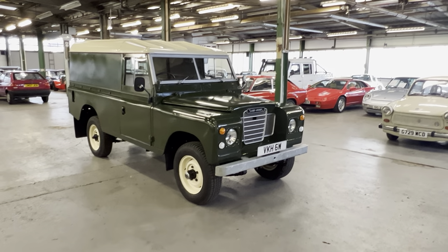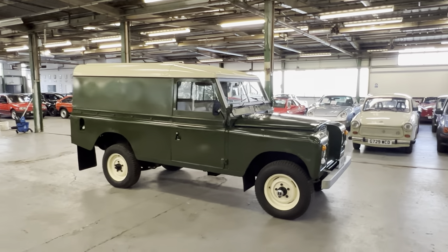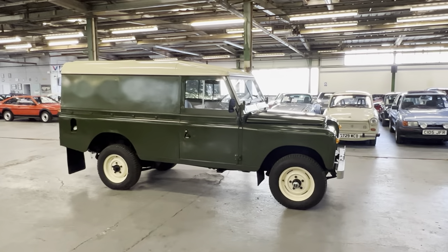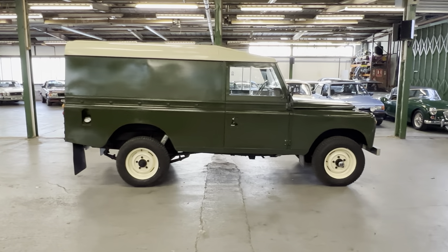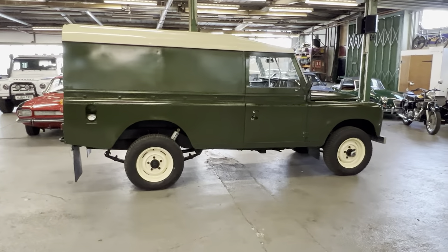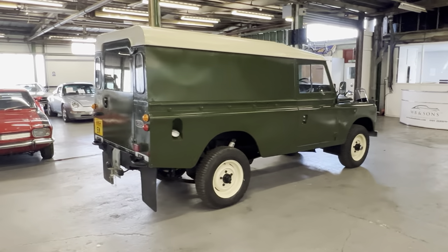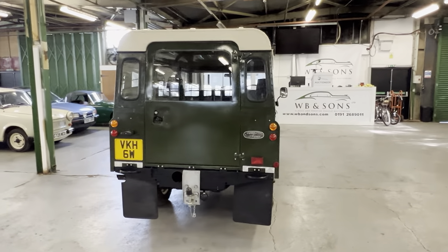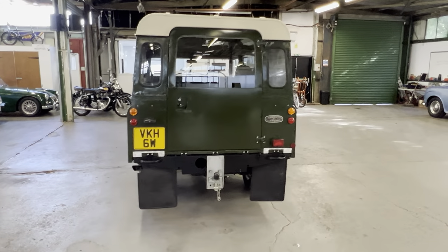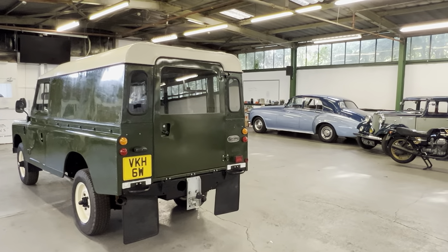1981 Land Rover Series 3 - this is a 109 chassis, so the longer version. You had your 88 which is your short wheelbase and your 109 which was your long wheelbase. This one has had quite an extensive restoration over the last few years, and more importantly it comes with the very rare factory 2.6 litre six cylinder petrol engine. Your normal options are your four cylinder two-and-a-bit litre petrol or diesel.